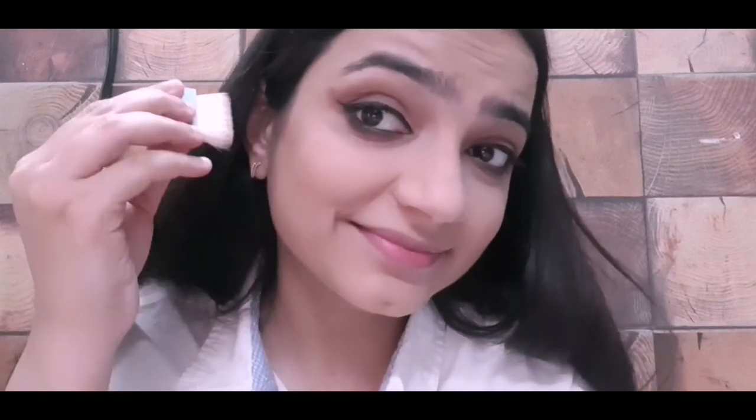Now it's time to add some blush on your cheeks. For highlighting I am using Forever 52 Spotlight highlighter — apply it on your cheekbones, forehead, center of your nose, and chin, and blend it nicely.